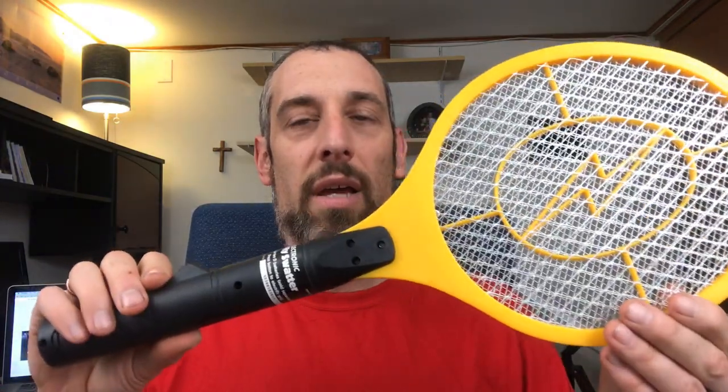If you have small children, you definitely want to keep this put away and take one of those batteries out so they don't play with it and harm themselves. It can be a very dangerous tool, but a very effective one for keeping mosquitoes and other bugs at bay during the spring and summer months especially. I hope this has been helpful. If you want more tips like this, be sure to subscribe to my channel and hit that notification bell so you don't miss out on any content. I'll look forward to seeing you in the next video.